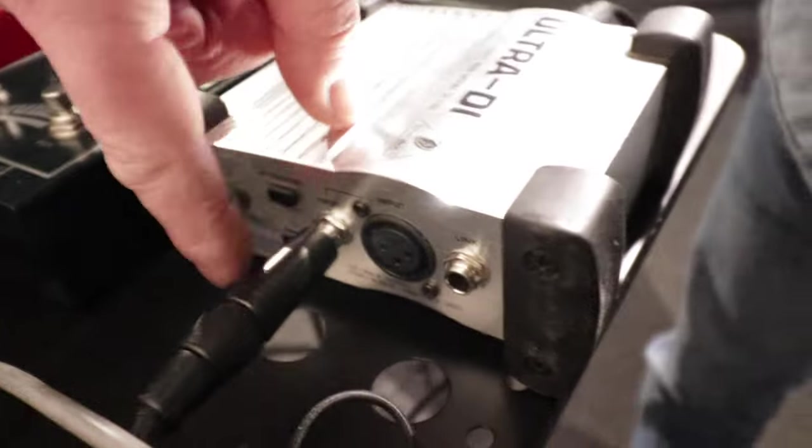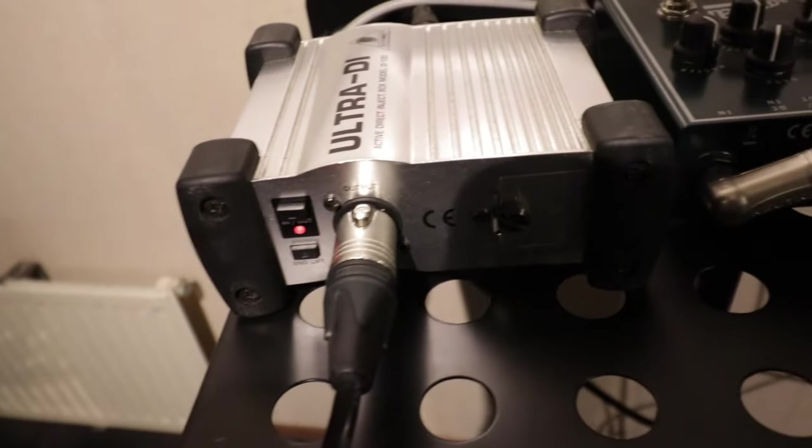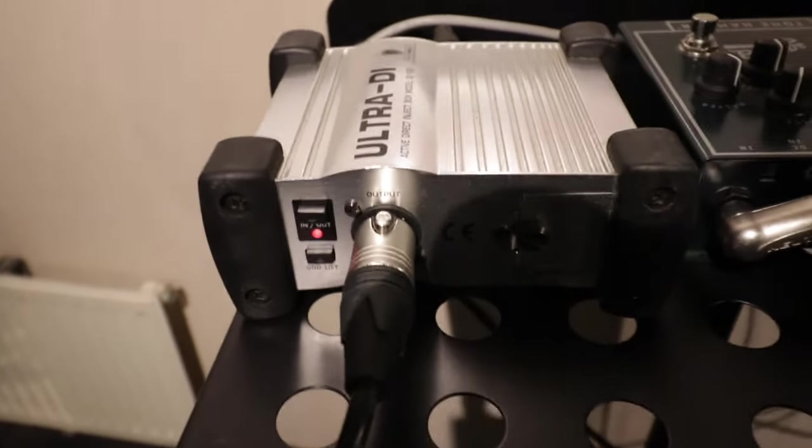I'm not sure whether you can do this with every DI so read your manual first. I have to attenuate minus 40 dB with those two buttons — at least that's what the manual says — and I have to push the ground lift, so that's what I did.